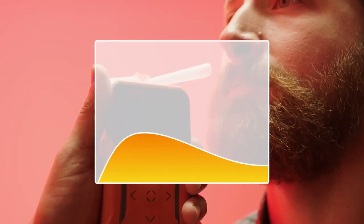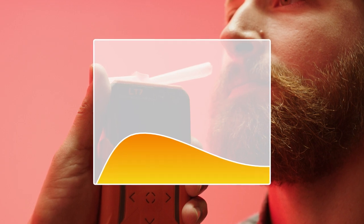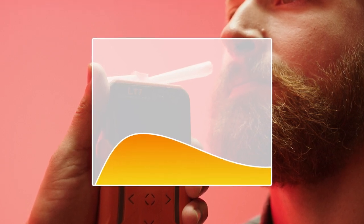The L-Series unique breath flow graph indicates whether the subject is providing a proper breath sample, is being uncooperative, or is incapable of providing a sufficient breath.